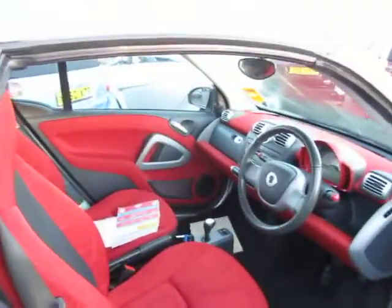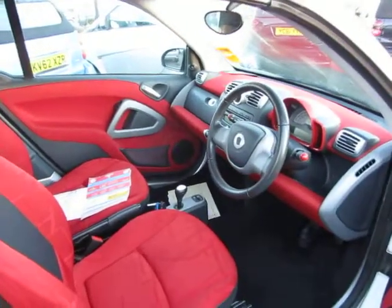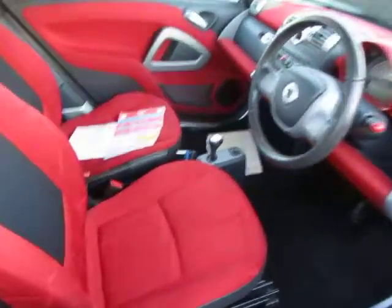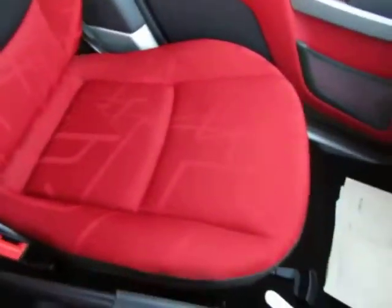Right, absolutely glowing interior — very, very clean and tidy, and it complements the exterior. Seats are all in good order, clean and tidy. Let's just have a look at this one — that's clean and tidy as well, no problems there. The interior, as you can see, is all very well kept.